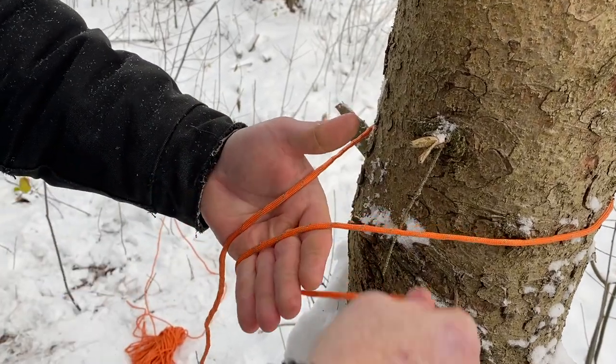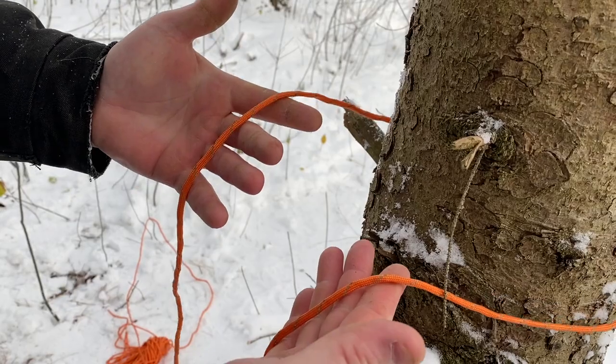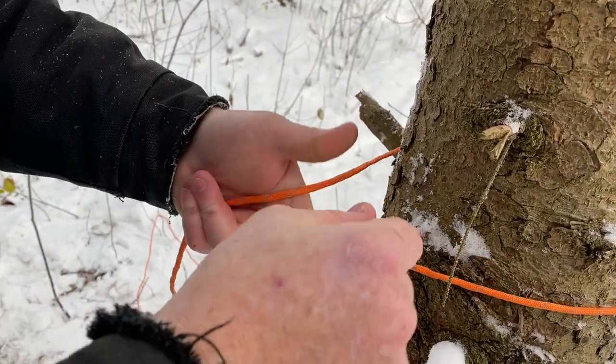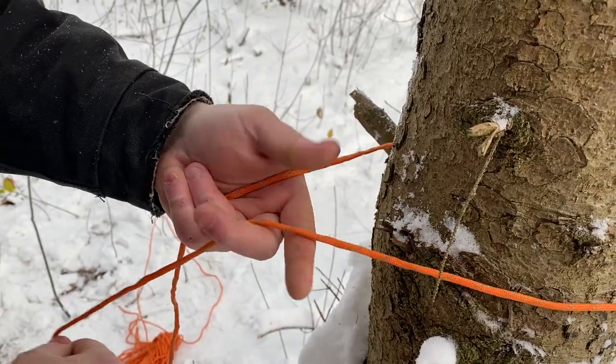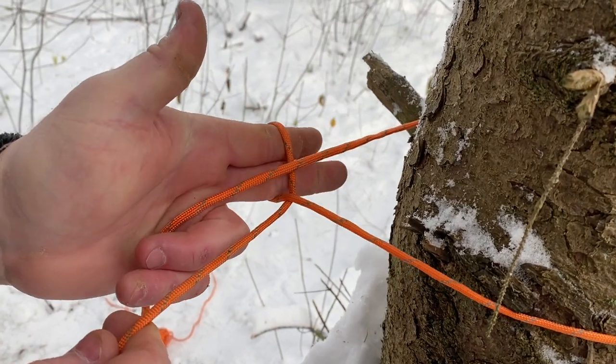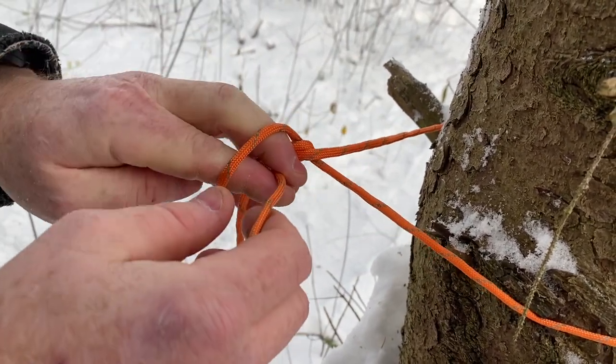There might be some confusion as to why you would go down and then up. Basically, I need to get this rope past this one. I can do it on two fingers because this is just small paracord. If it was larger rope, I would use my whole hand. What I want to do is bypass this one, come completely around the standing end, grab your working end and pull.